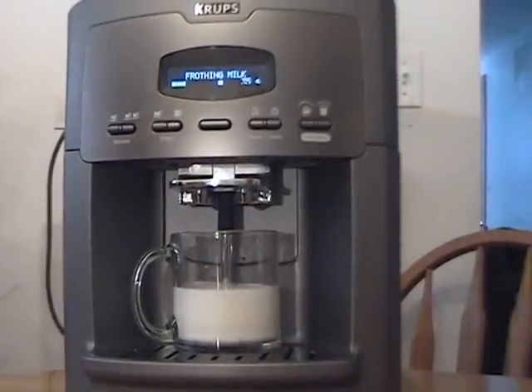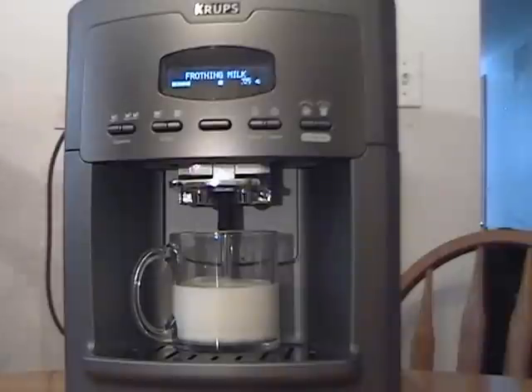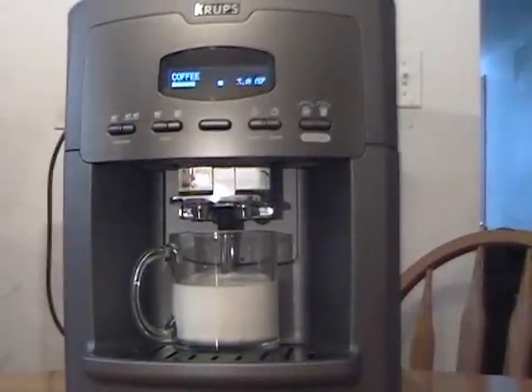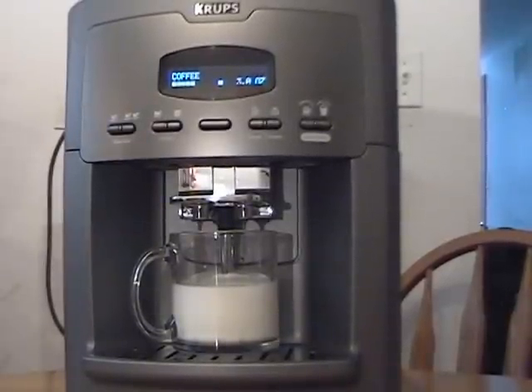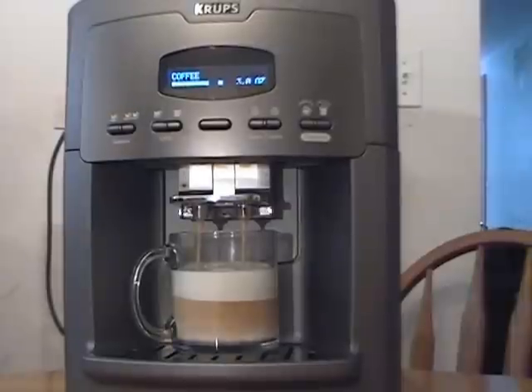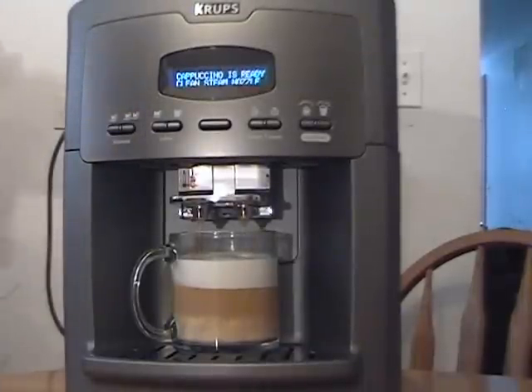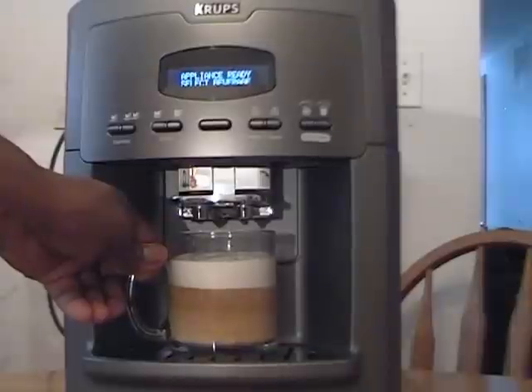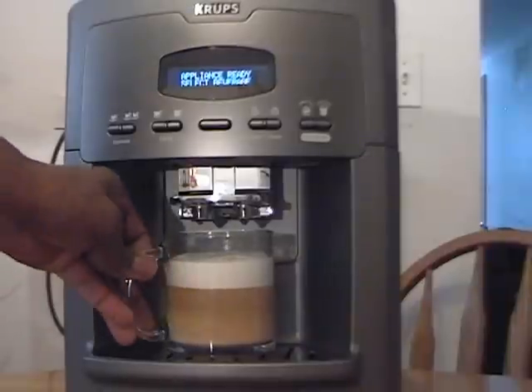As everyone knows, for the perfect cappuccino we're going to use a third froth, a third espresso, and a third milk — that's the perfect froth. Now here's the coffee. Everything's adjustable; you can adjust it now if you want. I'm going to pull up the frothing nozzle since we don't need it anymore and move it out of the way. We'll let that settle for one second. And again, that's the perfect cappuccino — you can see your three levels: milk, coffee, and froth. Perfect.